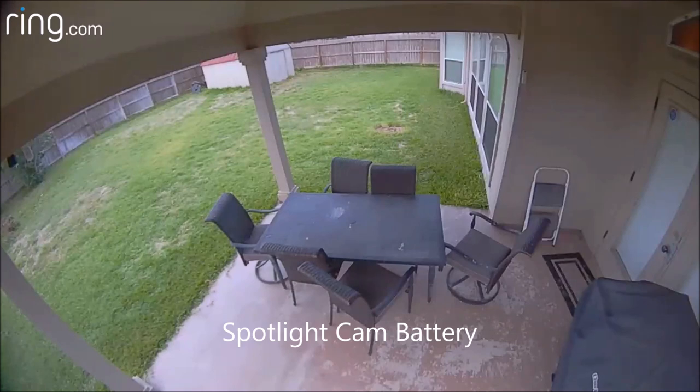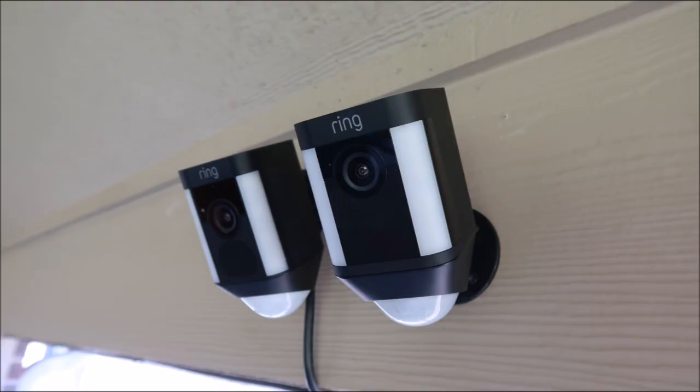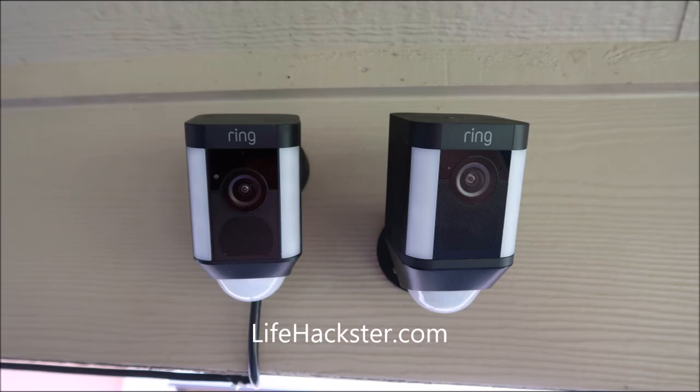Overall, both cameras have their own pros and cons and both can definitely be made better. The app and firmware can and will be updated by Ring, so I'm hoping they'll add light settings to the battery spotlight cam soon. That's it guys, thanks for watching. I'll include links in the description for full reviews on these spotlight cameras. Subscribe to my channel to get video updates on these cameras, more product reviews, and occasional everyday life hacks.